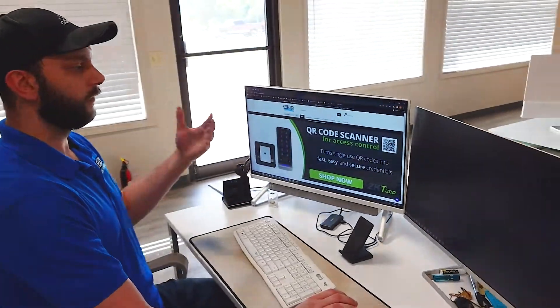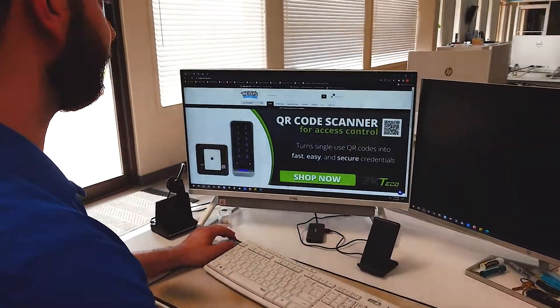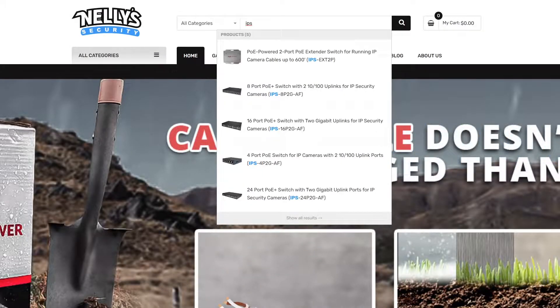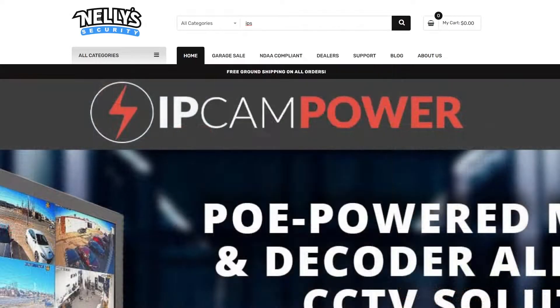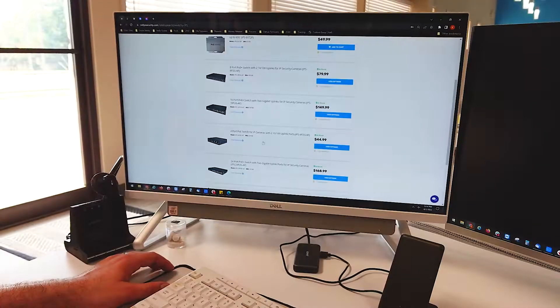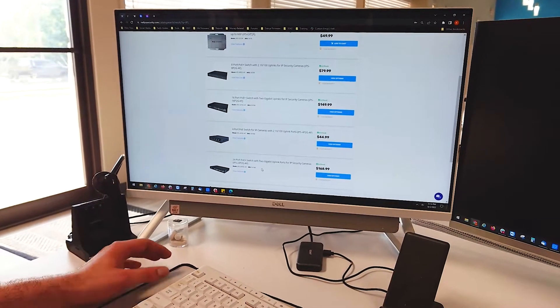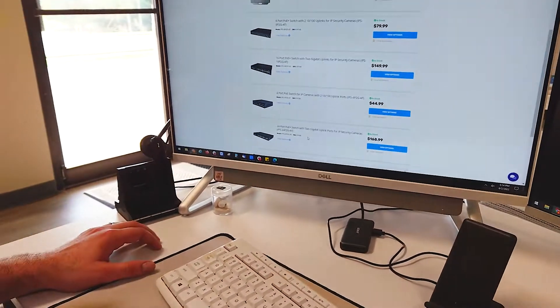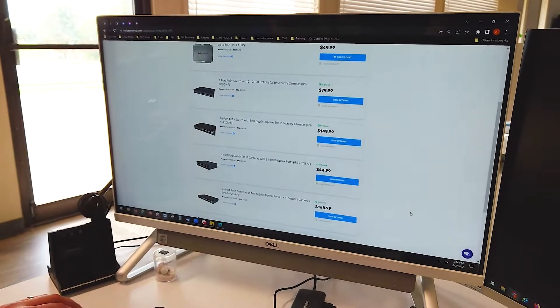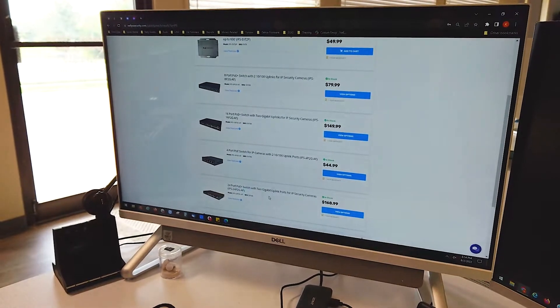First, you'll go to our website as usual, nelliesecurity.com, and what you'll do is just search 'IPS' — that is what all of the switches and networking equipment will start with on the acronym. Once that pulls up, you'll see we have from 4-port all the way up to 24-port. We're actually getting 48-port coming up, and then we have our extender as well — all blank for you guys to slap on your own logo.